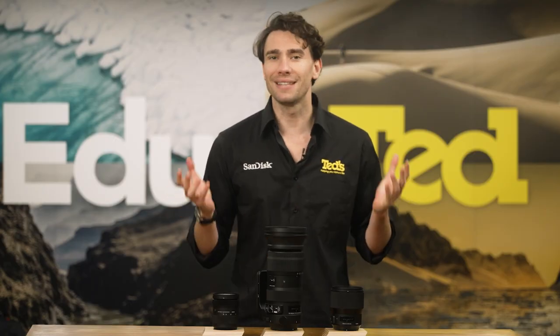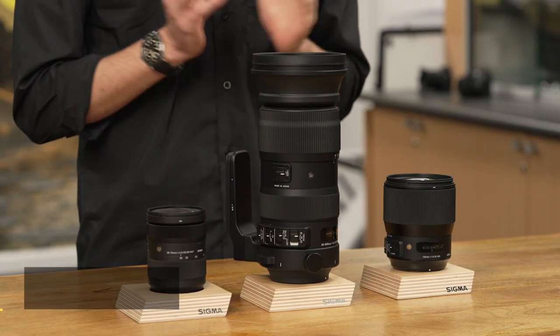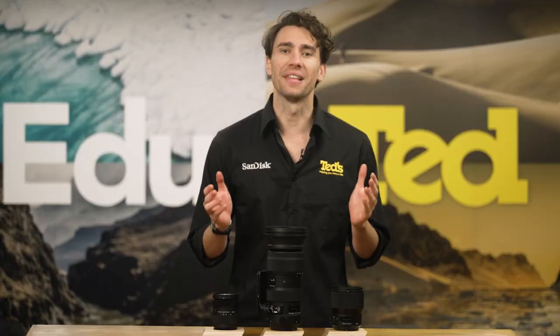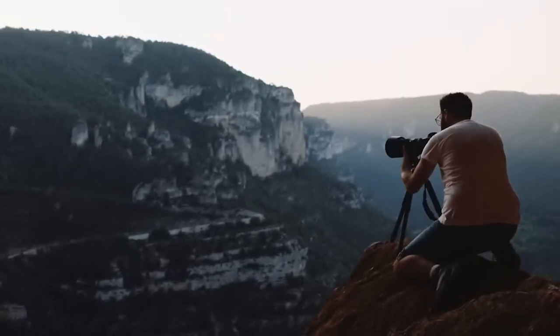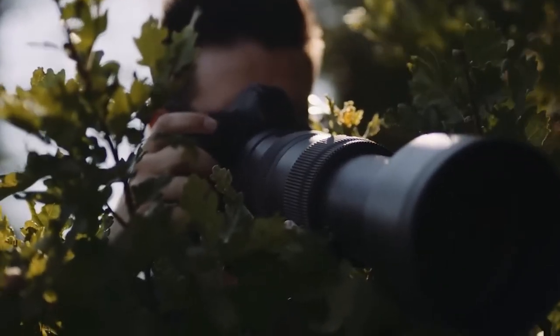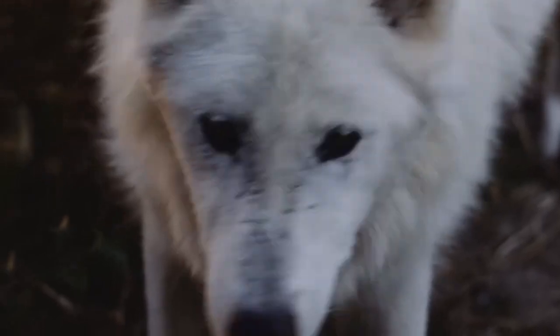How does Sigma deliver such a zoom range? The success comes from the excellent optical design, with a range of high-end elements combining to assure that image quality is consistent at all focal lengths, and that the lens can be constructed in such a portable manner. With such a long zoom range provided, users are probably expecting to find distortion and chromatic aberrations, but when inspecting the images, we see exceptional resolution and sharpness across the board.